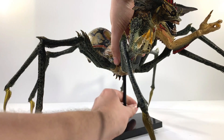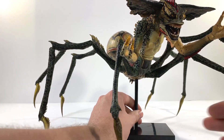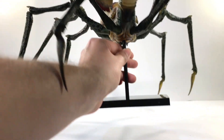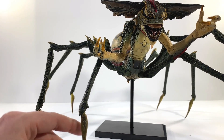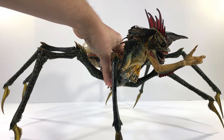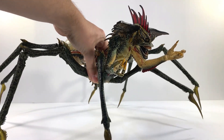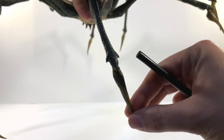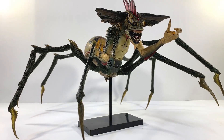He also comes with a display base, which is this part right here. I can imagine you cannot get him to stand on his own. You're definitely going to want the display stand because those spider legs are not at all sturdy enough, and the ends here are very kind of soft. Unfortunately, the display stand is a must for him, which is fine because he still looks really awesome.